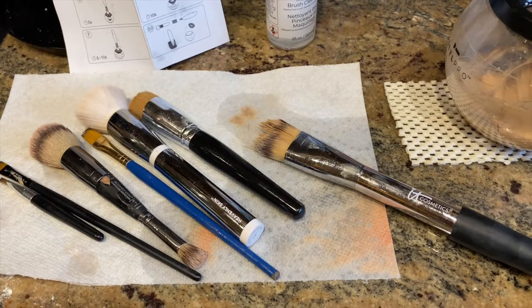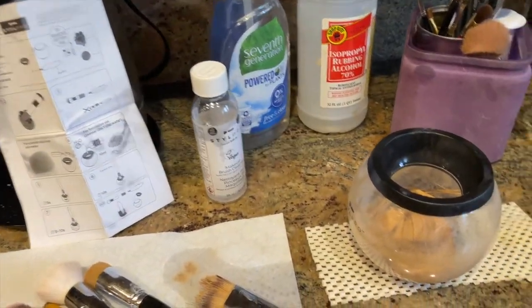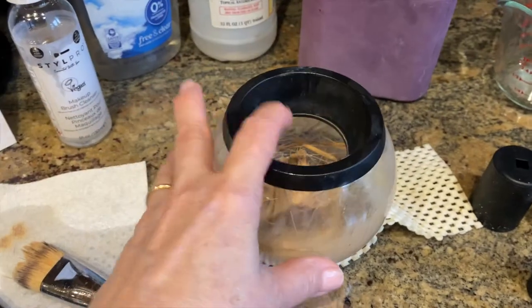All right, everybody. Let me know what your thoughts are if you've had any similar situations or experiences like mine. There's the bristles from my beautiful brush — destroyed.